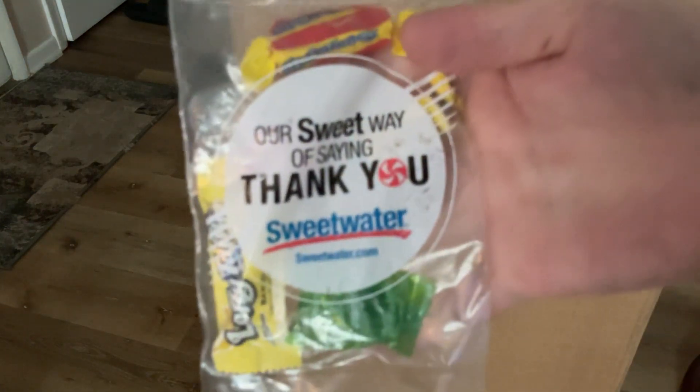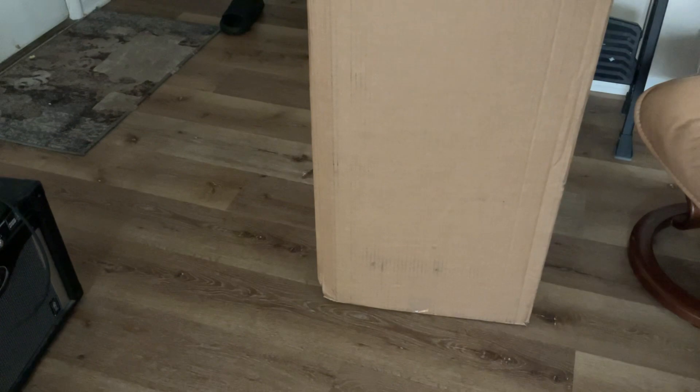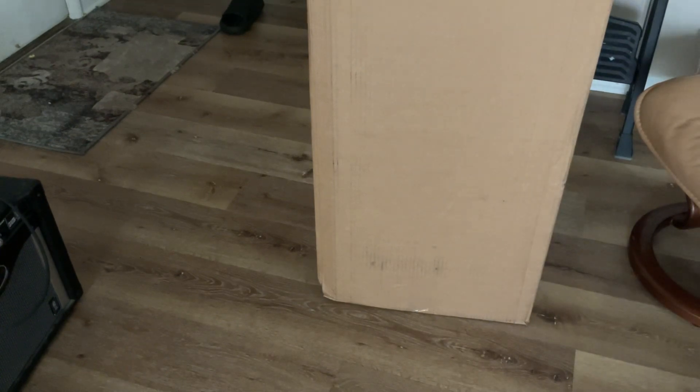They sent me candy. Thank you Sweetwater! Okay, let me put this camera backwards and we're gonna unbox — you guys are getting a look at this Sweetwater package.